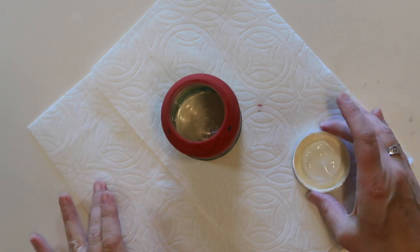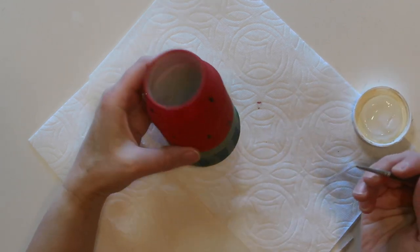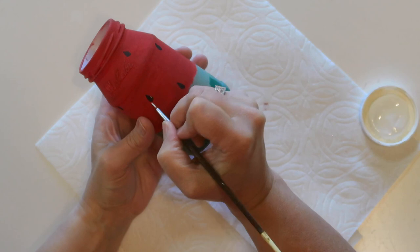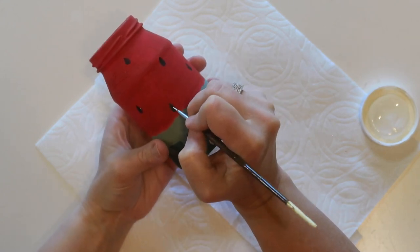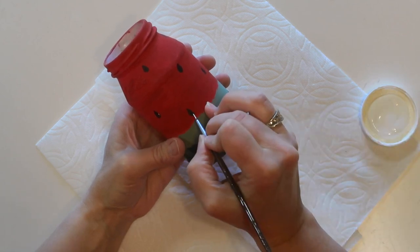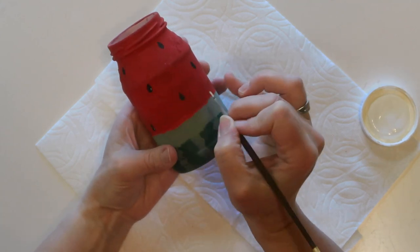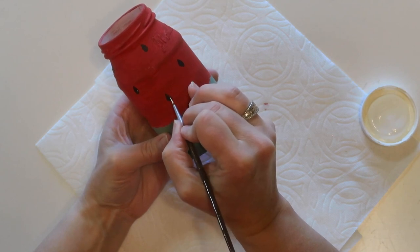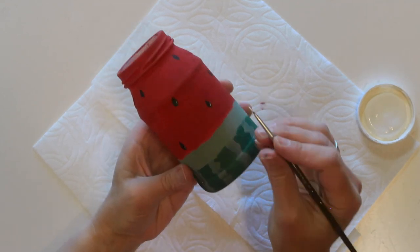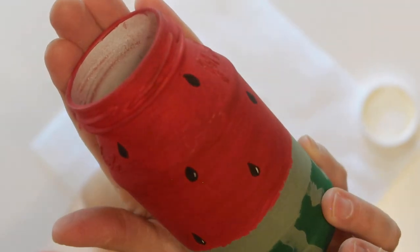I could have left the seeds just the way they were, but something I've found that really gives things a little more dimension and that finishing touch is to add just a little highlight. I'm doing this by using some ivory colored chalk paint and a really small paintbrush, adding just a little line of paint on one side of each seed. It really just brings it to life and gives it a more realistic look. This step is totally optional — it's just a little extra that I like to add.